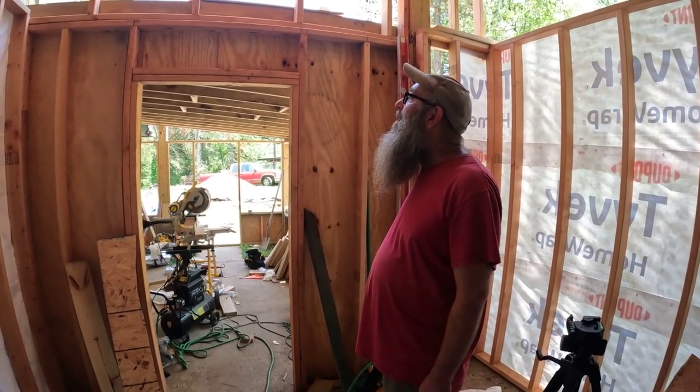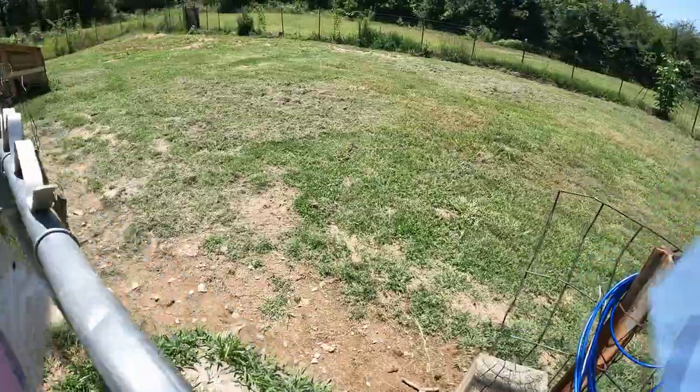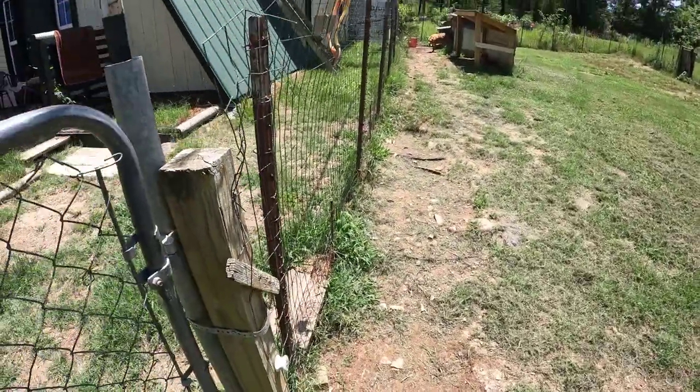Jeff stopped by to get a package. Some of you guys have been sending things for Jeff and he appreciates that, I appreciate it. There's two more packages in the post office box but I can't get them until Monday, so I'll get those to him — he's moving Tuesday. All right guys, I'm gonna let it go here. Say hi to Jeff if you haven't checked out his channel, Bobblehead Homestead — I'll put a link in the description. Sorry I couldn't do any more work, but I'm not gonna risk my health. It's soupy out there.